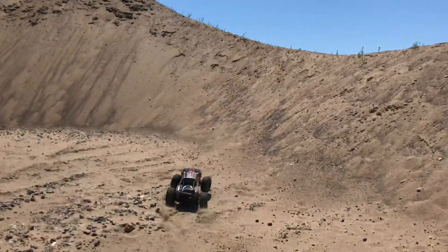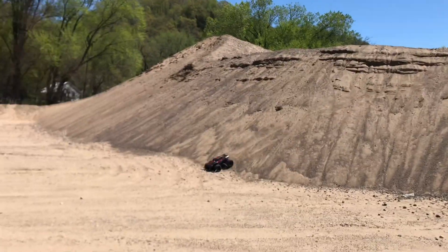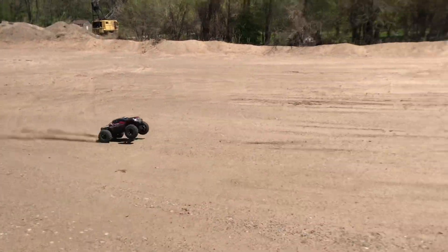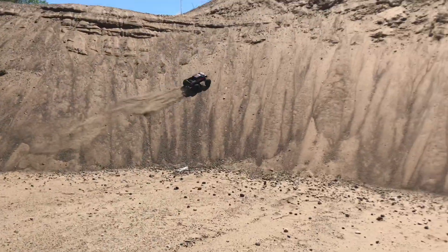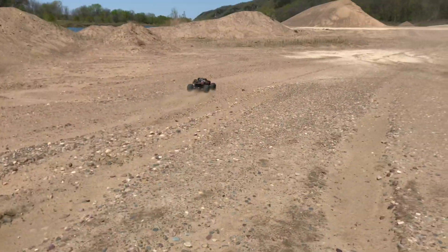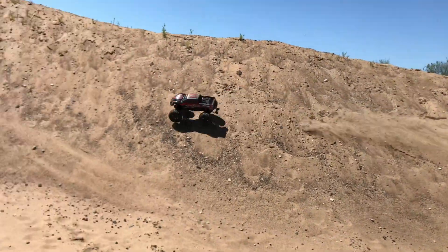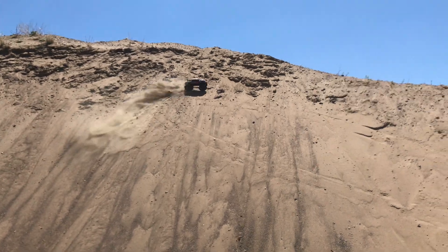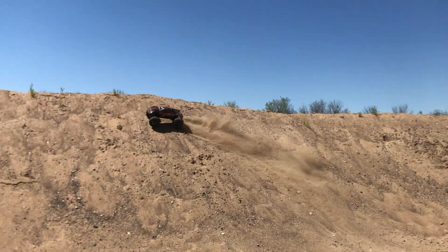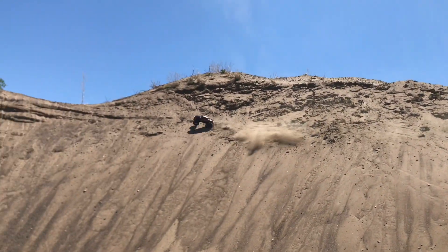There we go. Whoa — there's some rocks in here too, I got to be a little bit careful. This is fun!